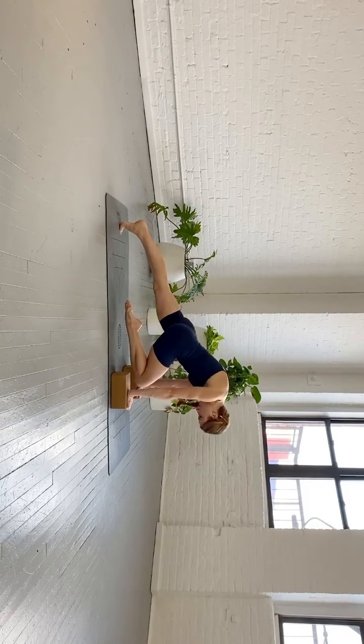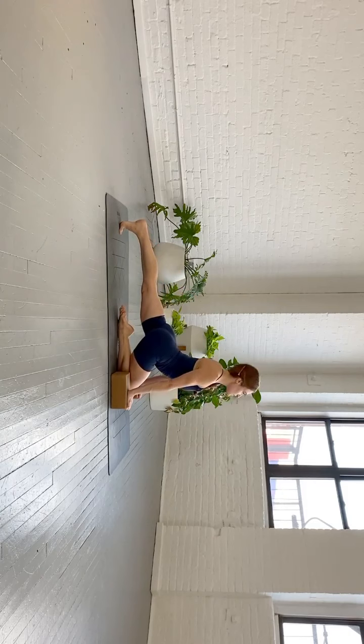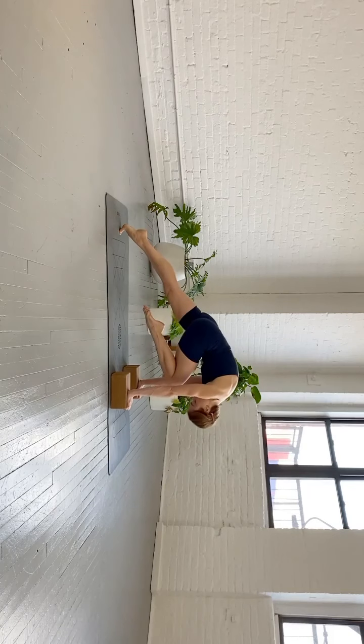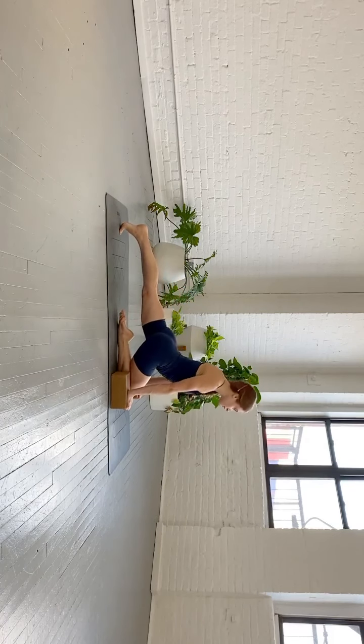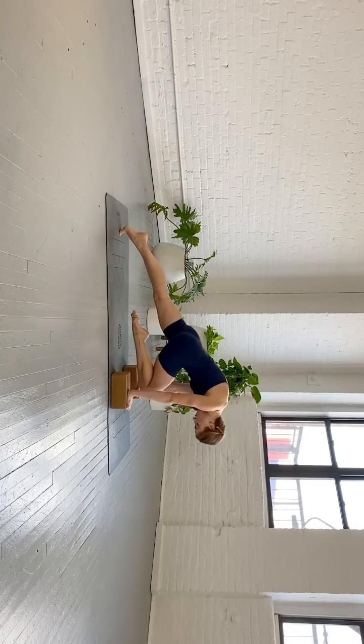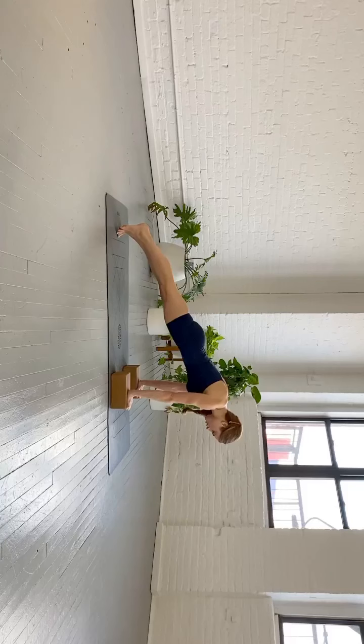Two more times — bring your shin all the way down and look forward. Inhale, the chest is open. Exhale — look down and in, round the spine, nose to the knee, abs drawing in. One more time — inhale, looking forward, chest is open. Exhale — look in, round the spine. Send your leg back, you're in a plank.